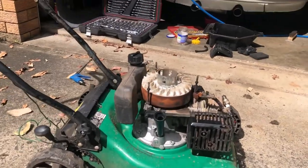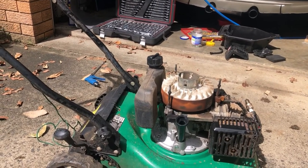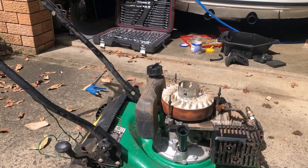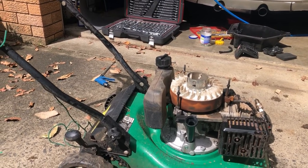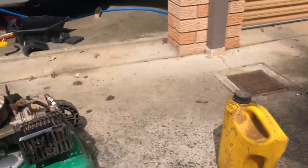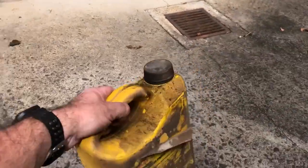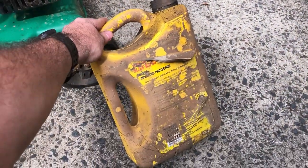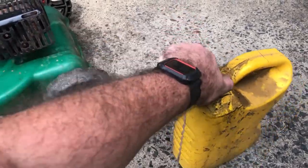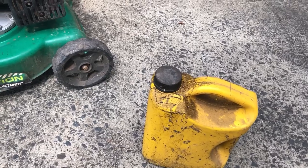Now that I've drained as much of the crap out of the sump as I think is possible, I've put that drain plug back in underneath. I'm going to run it for about 10 minutes with some fresh oil in it and then drain it again. Amazingly this oil survived the flood with the lid intact, so it's still nice clean fresh oil - it'll do well for a flush.